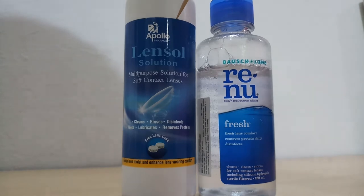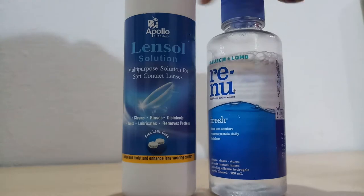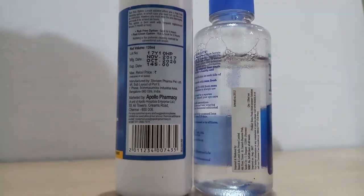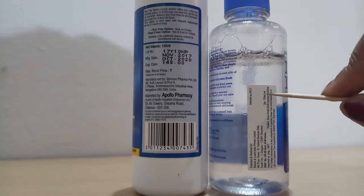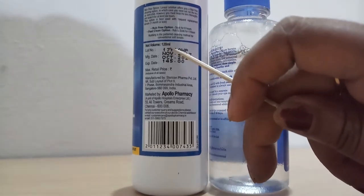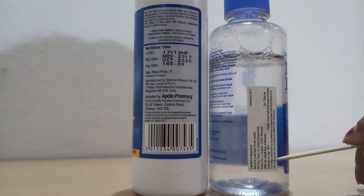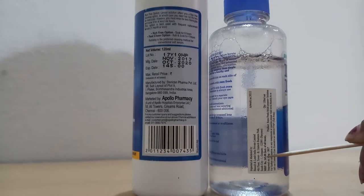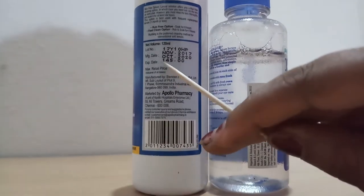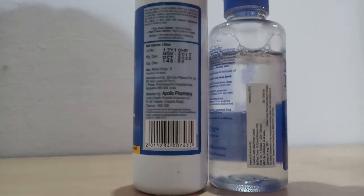Now we'll see some other features. This one is 120 milliliter quantity and this is also 120 milliliter. Now the price — this one is 245 rupees, oh my god, so costly! But this one is only 145 rupees.